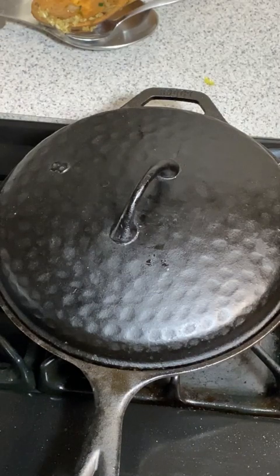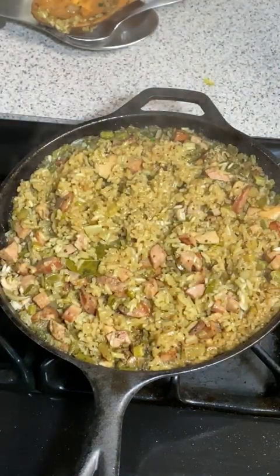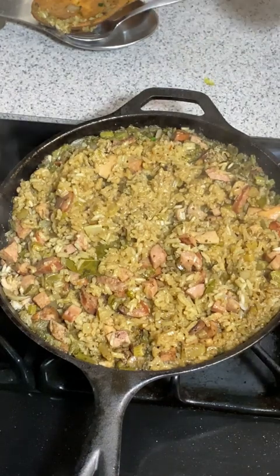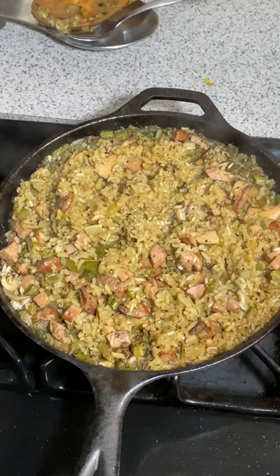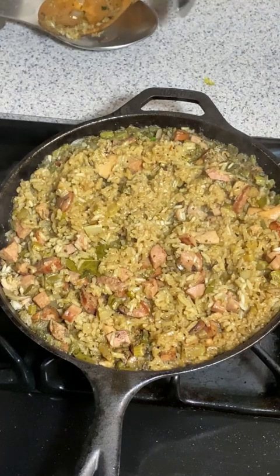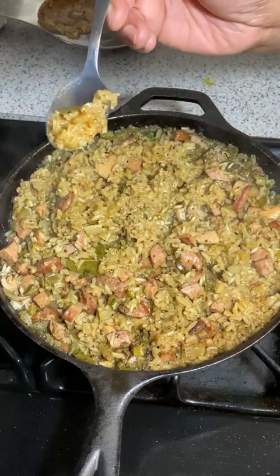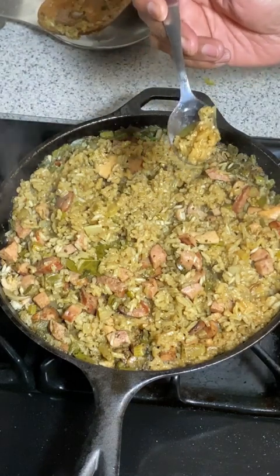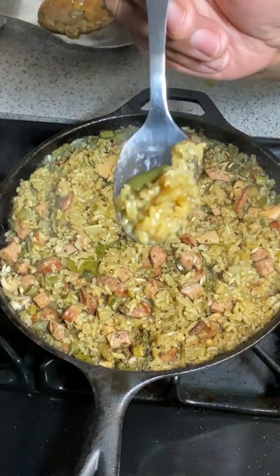We're back and the jambalaya is finished! Let me take the top off — voila! This is one of those dishes where if you don't like sausage or chicken, substitute something else — it's a wonderful rice dish. It can be a main dish or a side dish. I'm going to take a little taste right here. Thank you for watching this video — make sure you give me a thumbs up, subscribe, click the bell so you know when I have new videos. Here we go, take a taste!